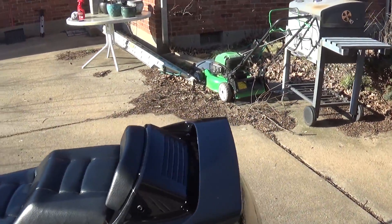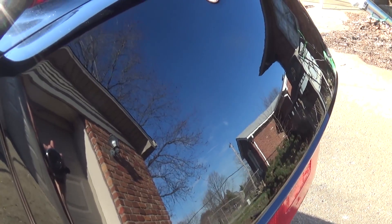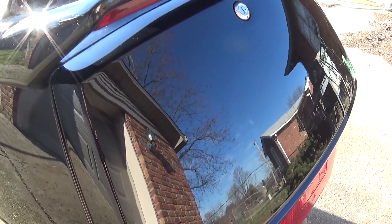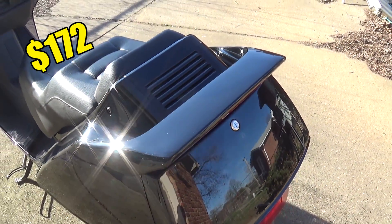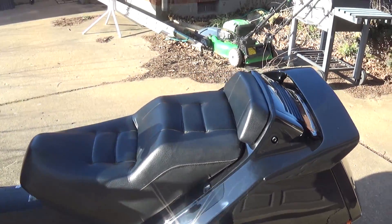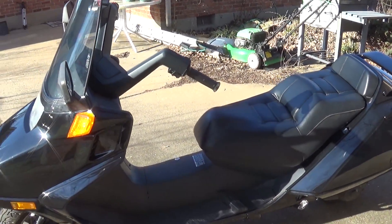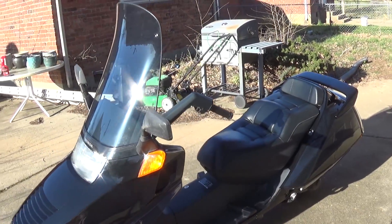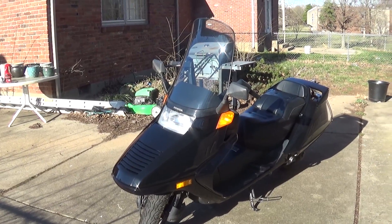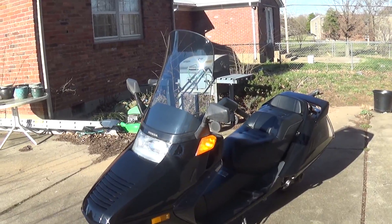Color-wise, everything matches pretty good. That pretty much looks like glass. For what I paid for this — I'll post how much the set was — it really wasn't all that much and it came from Japan within a couple of days. For what I got and the money I paid, I saved a lot getting a fairing kit for this instead of actually repairing all of the OEM ones. At some point I might repair the OEM panels, but for right now I just want to get this thing registered and on the road. Maybe we'll hit that as another project later on, but for right now everything's great.